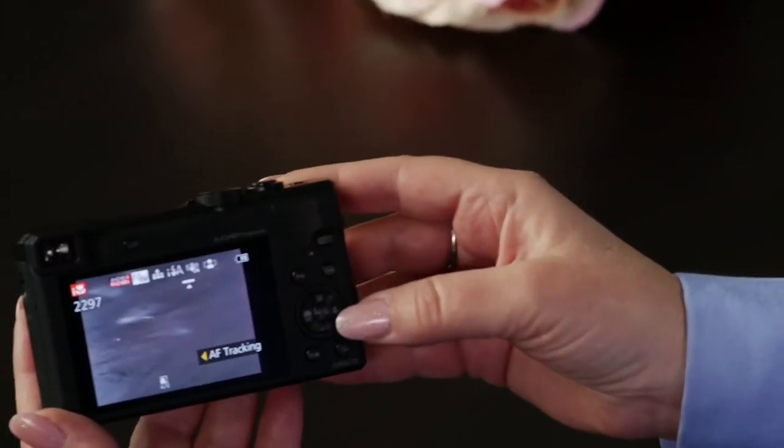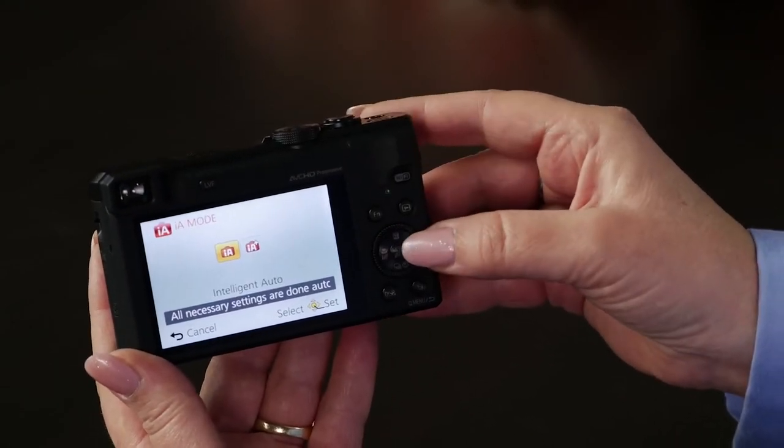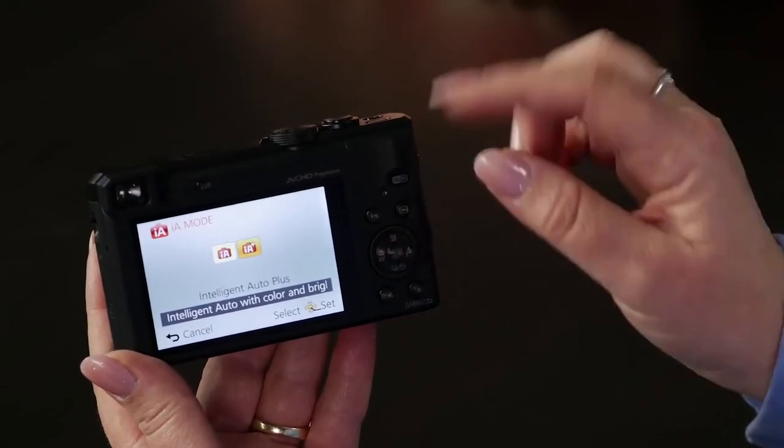So what if you want to make some of your own choices and maybe you want to control things? That's where Intelligent Automatic Plus comes in. All you need to do to change it is go back to the menu on the back, press the center button, and then use your cursor to go to IA Plus.